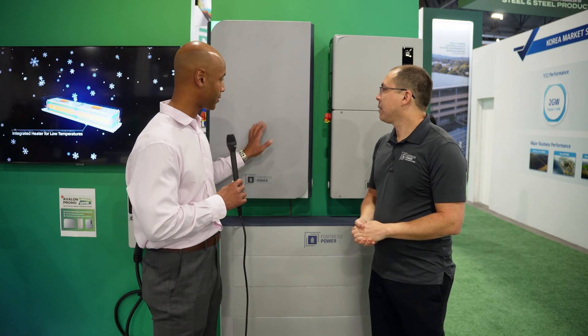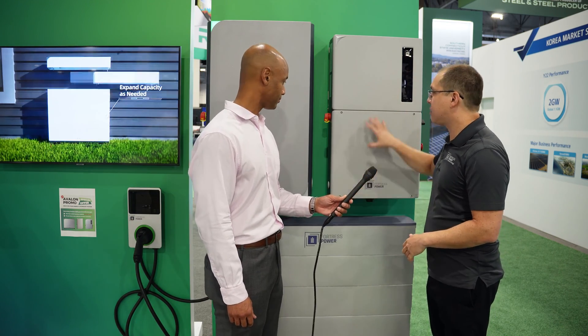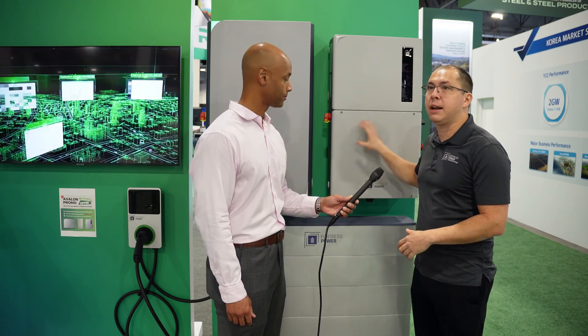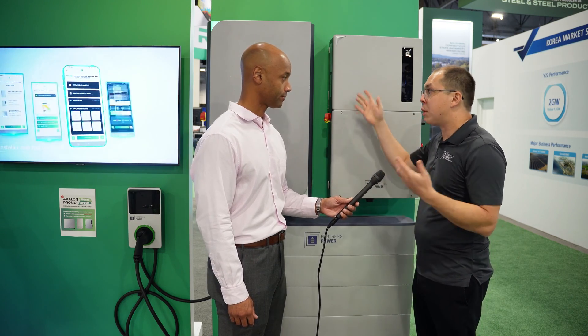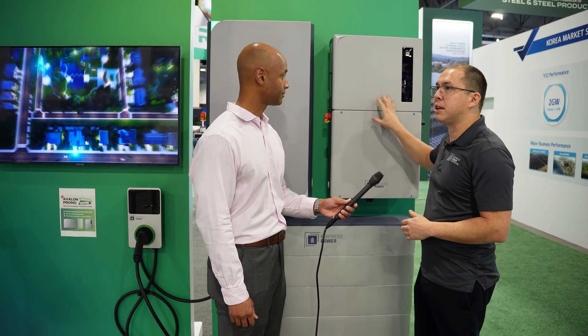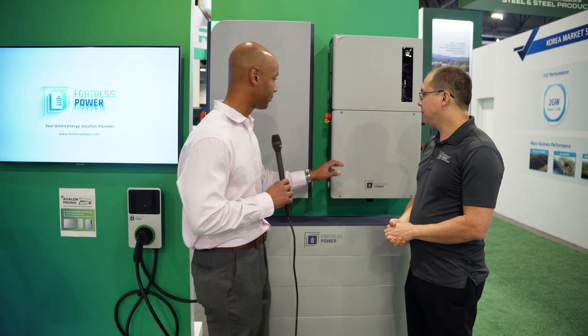The next stop in our tour is the high voltage Avalon inverter — this is the main control center of the whole thing. The battery comes in on the DC side, and there are MPPT inputs, so if you want to put solar alongside it, it is a hybrid inverter. You can put the solar right into here. This comes in two different models: the 11 kW model and the 7.4 kW model. So it's DC coupled, battery enabled, hybrid inverter.